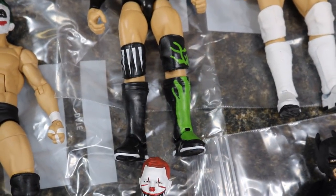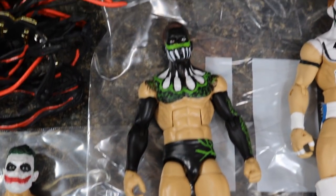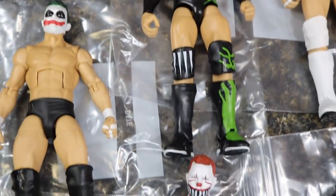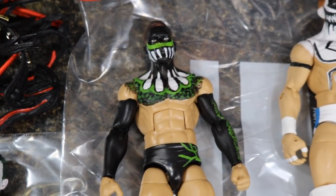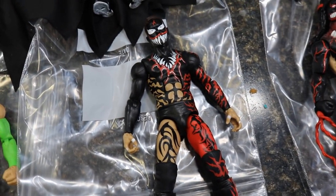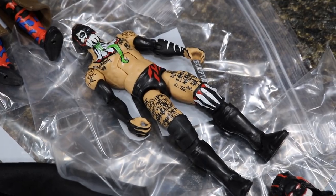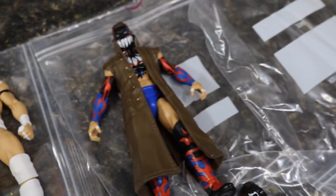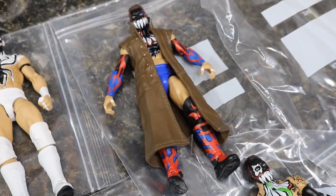Up here we have probably the most recent one that I did — it is the lime green demon Finn Balor attire. I really love the chest and how it came out with the lime green, black and white. I just think those colors really pop off nicely and it looks so sick. I'm proud of myself on that one. Over here we just have a regular Elite 46 Finn Balor from Mattel, the Mutant Finn Balor, the Elite SummerSlam Finn Balor from SummerSlam 2016 where he won the Universal Championship, and then the NXT TakeOver Dallas Elite Network Spotlight Toys R Us exclusive Finn Balor.